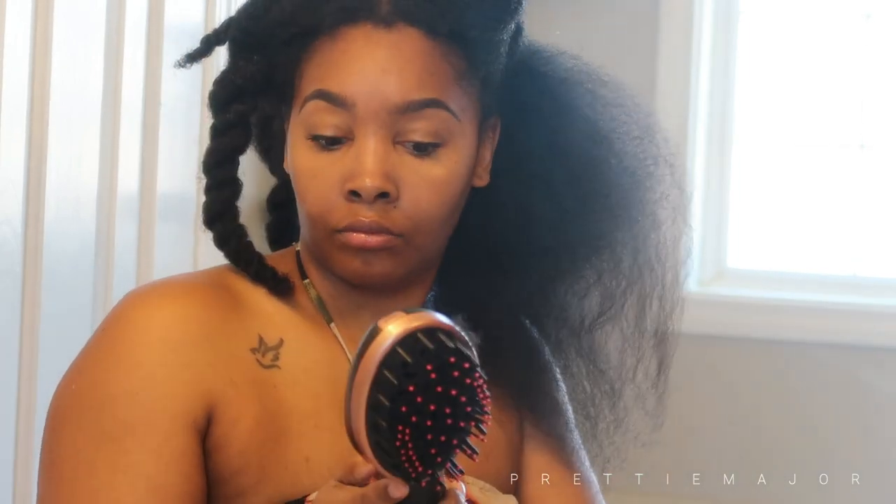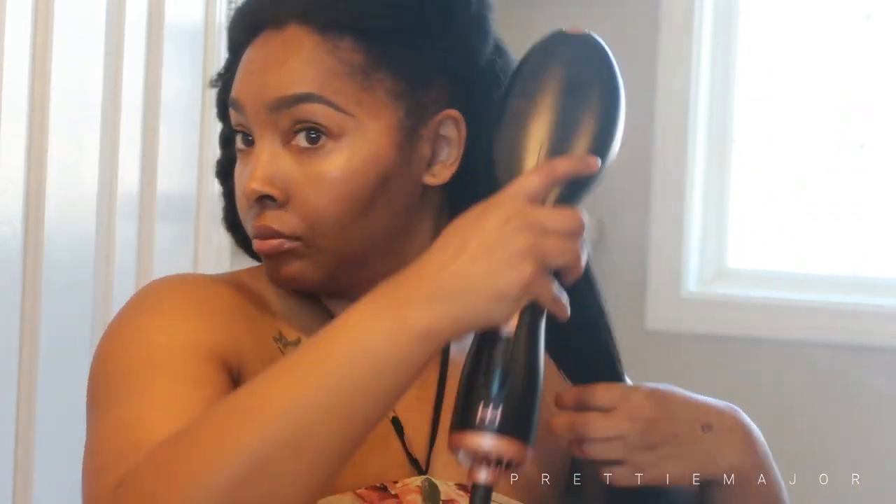When I blow dry my hair, I do a combination of each setting. I start on high, then I move down to low, and then I move down to cool just to finish it off.